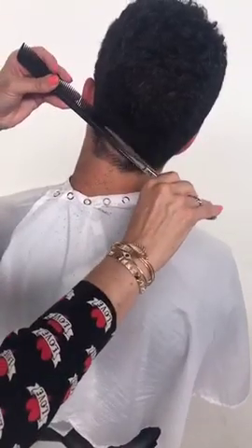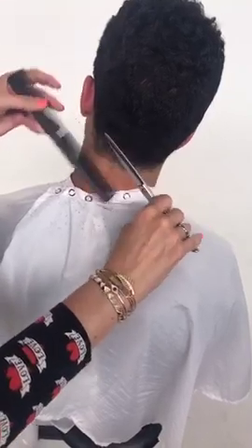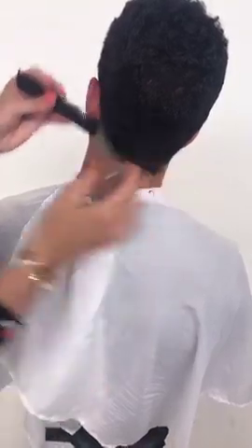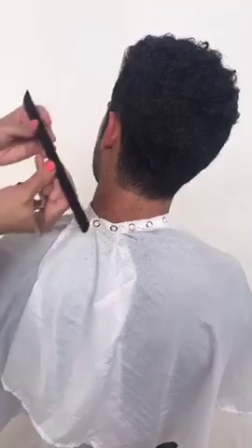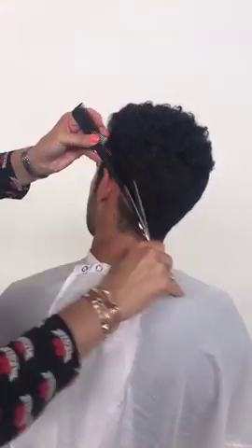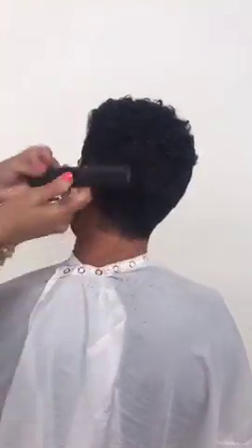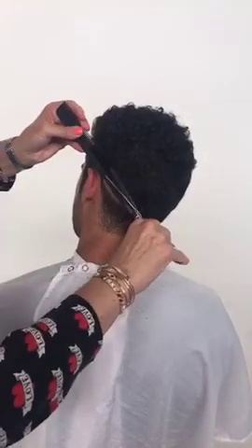For those of you that are barbers, I want you to think of this as your guard and this as your clipper. It's a really simple technique to transition over. What I love about scissor over comb technique is that it's very personalized. It does take a little bit longer, but the personalization actually asks for more money in the salon. I think it's a wonderful technique — it takes a little time to perfect, but once you get it, it's really hard not to use my shears.